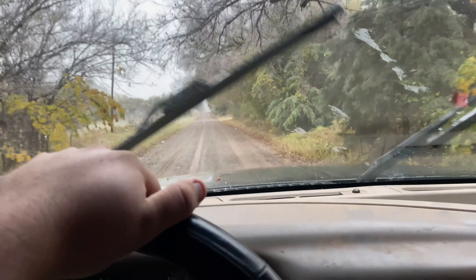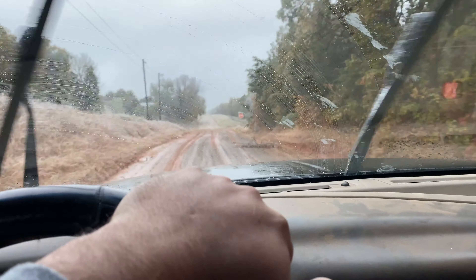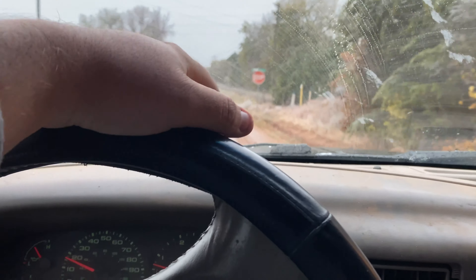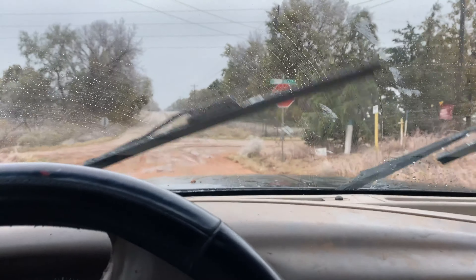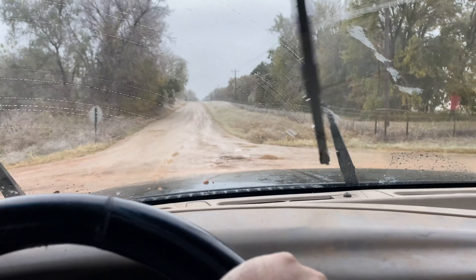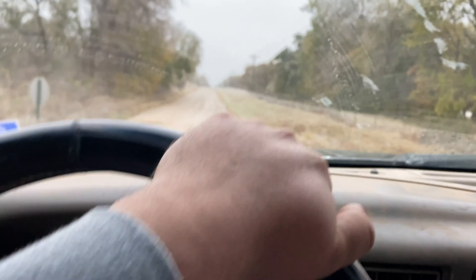If you guys watched my last truck update video — it was probably January the last time I made a video about it. I made a video of me taking this truck through some trails since then, but nothing's changed since that last video.